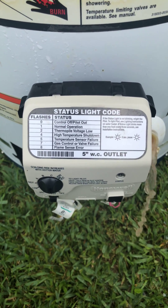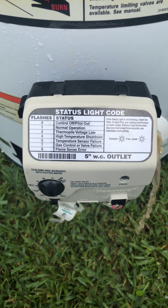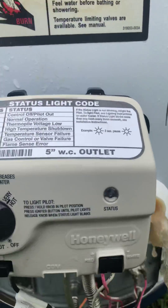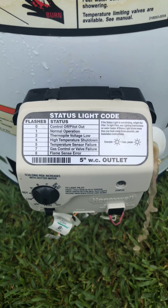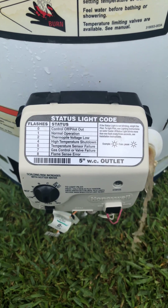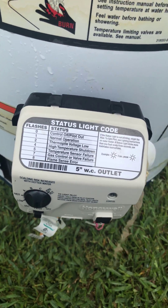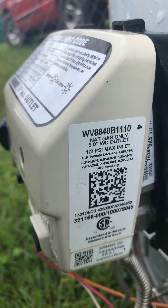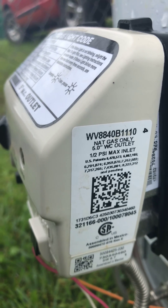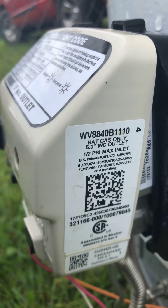This is going to be a quick video showing you how to fix your Honeywell gas control valve, gas regulator, whatever you want to call it. There's a bunch of different models of these things. This is the particular one right here: WV8840B1110.